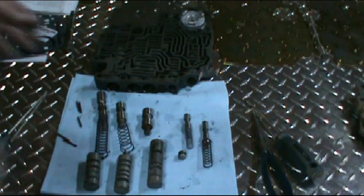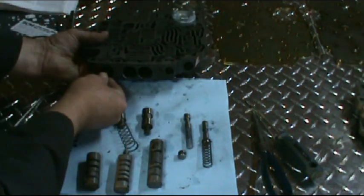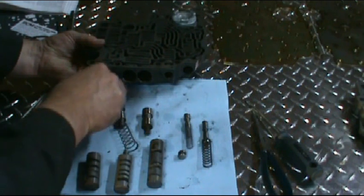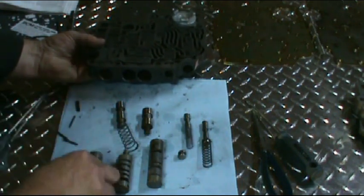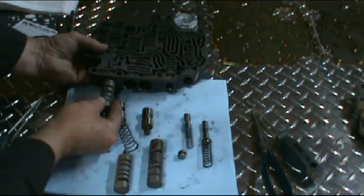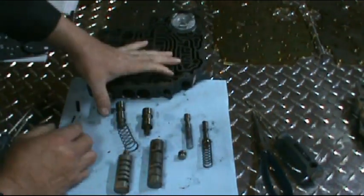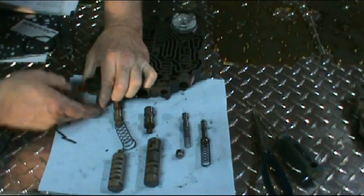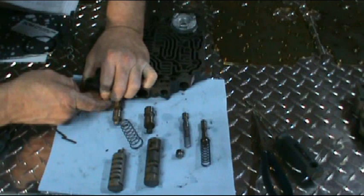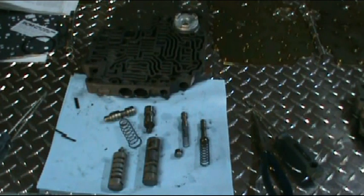We'll go ahead and assemble the valve body back together. To get these valves out you may have to use some needle nose pliers. You want to line up your sleeve where the pin goes in — on this one it goes on the left hand side. Just go ahead and push it in against the force of the spring, then get your pin, push on it, and it will just drop right in there.